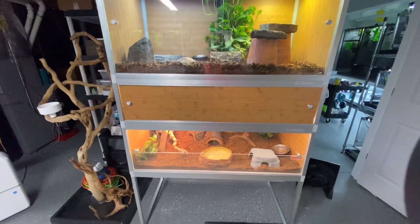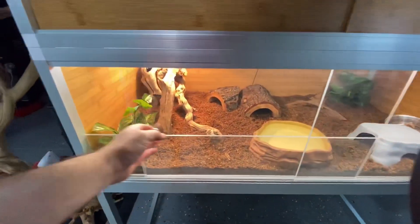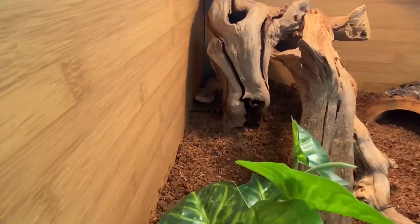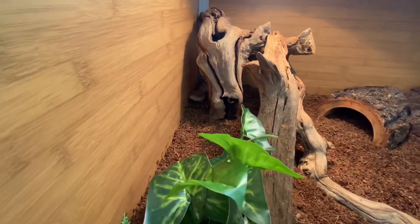On the top there's a tegu, which is hiding right now. Down below we have our blue tongue skink. I actually can see him in the corner - let me show you. I just got this new Osmo DGI thing and I'm trying to figure out how it works. There he is. That's our new cage for him.